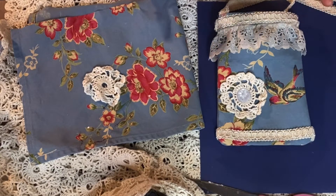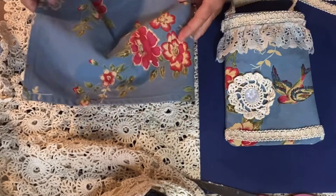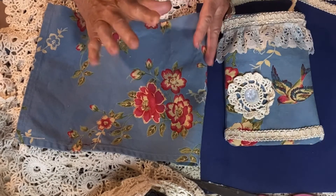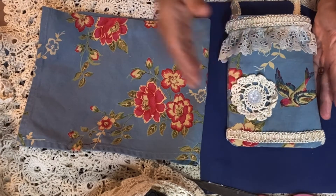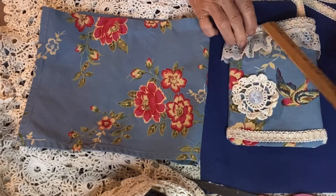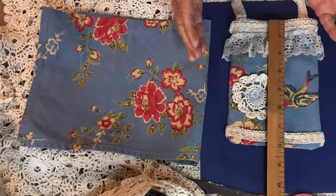I went through my stash of scraps - you can use whatever you have. All you need is a sturdy piece of canvas. This canvas was actually a placemat; I found a set of four at a thrift store and I love the colors and the pattern. You can use whatever you have and make whatever size you want. The finished size I made is five by six and three quarters, but you can make it to the size of your phone.